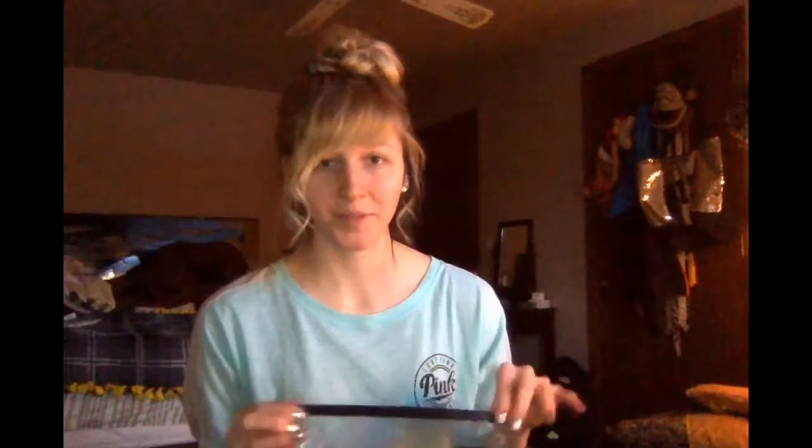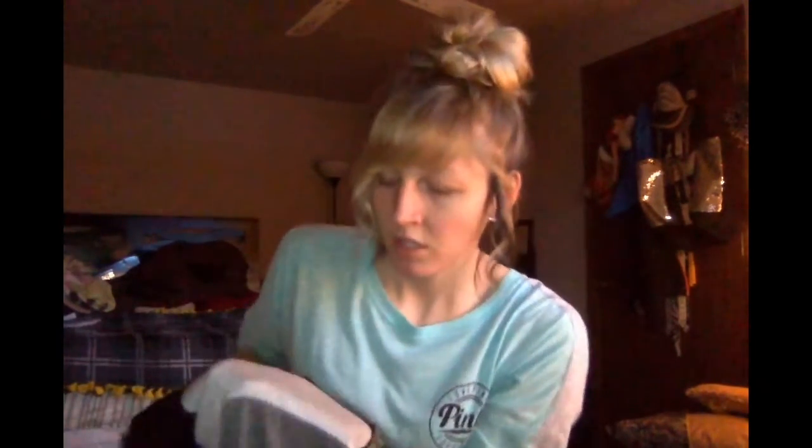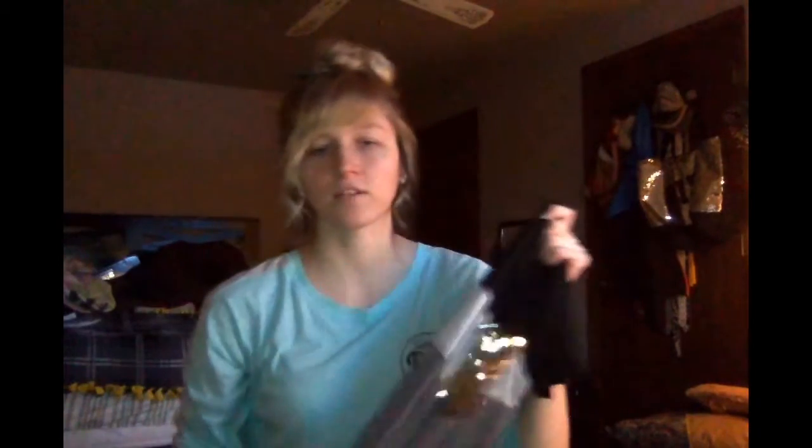Ooh, something sparkly! I got this in size small. It doesn't look to be see-through at all — maybe a little bit on the white, but that's natural. I'd rate this a 9 out of 10 for the quality and the feel. We'll see what it looks like on.